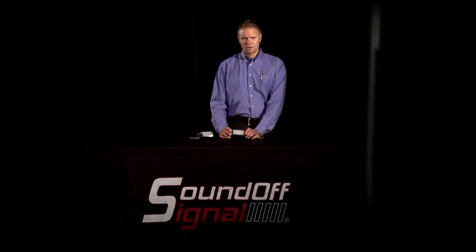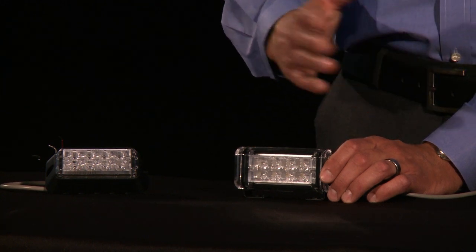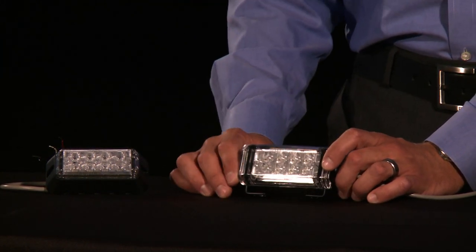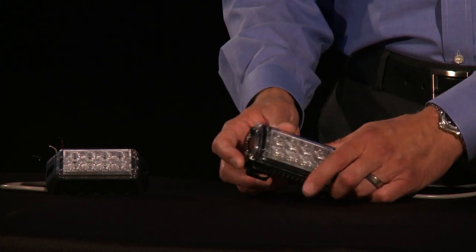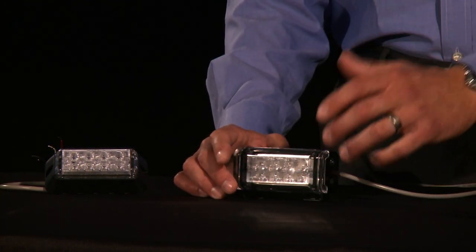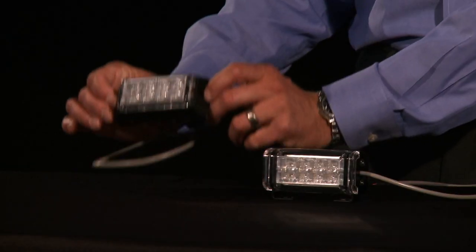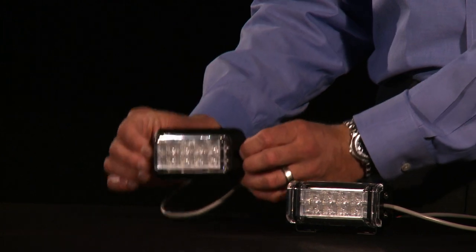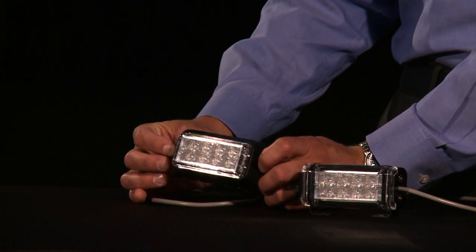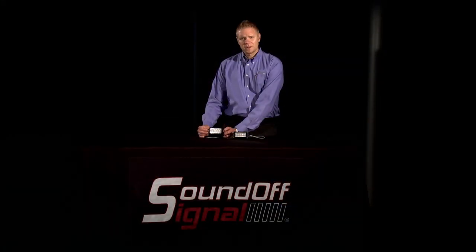Some popular spots for the deck grill version are the push bumper, the side window for side visibility, and the rear deck pointing to the rear of the vehicle. The Predator also gives you a 180-degree light output from the lensing. Another option is you can loosen the two screws on the end, swivel the bracket 180 degrees, and hang the light head down from the rear of an SUV or pickup truck, depending on your mounting application. The surface mount version has two permanent mount screw holes on either side to mount to any flat surface — popular spots include the side of a push bumper for off-angle use, on a 90-degree or 45-degree axis, or surface mounted to a fender or the rear deck of an SUV.